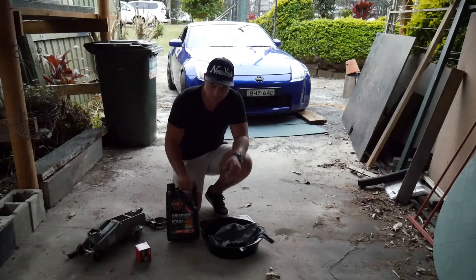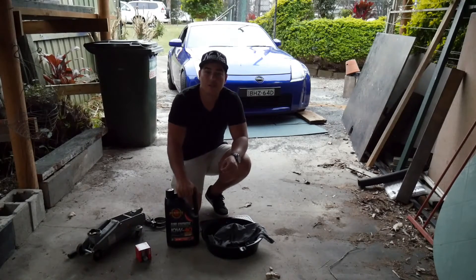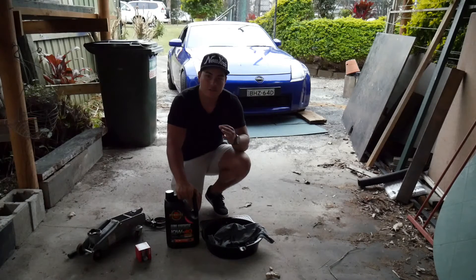Alright, back in with another video. Today we're going to be changing my oil on the 350Z. It's gone 160,000 kms, so it's due for a change. Let's do it.